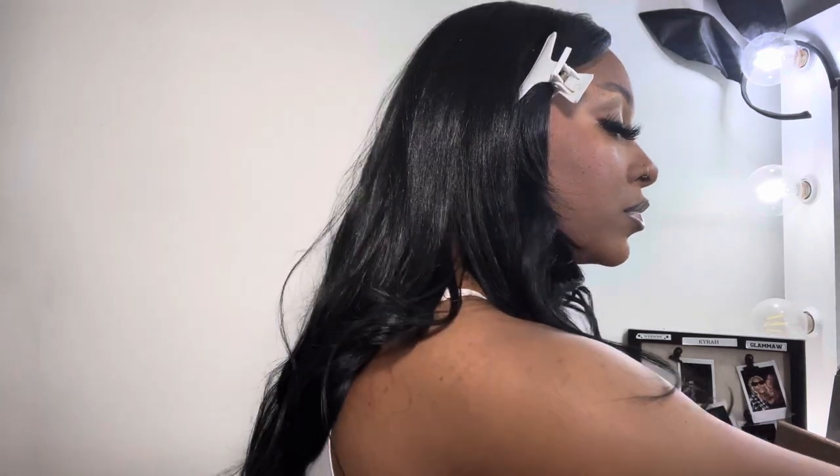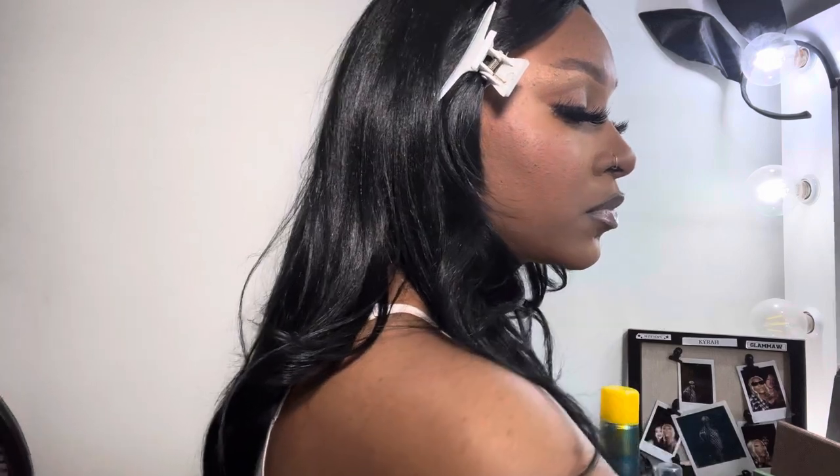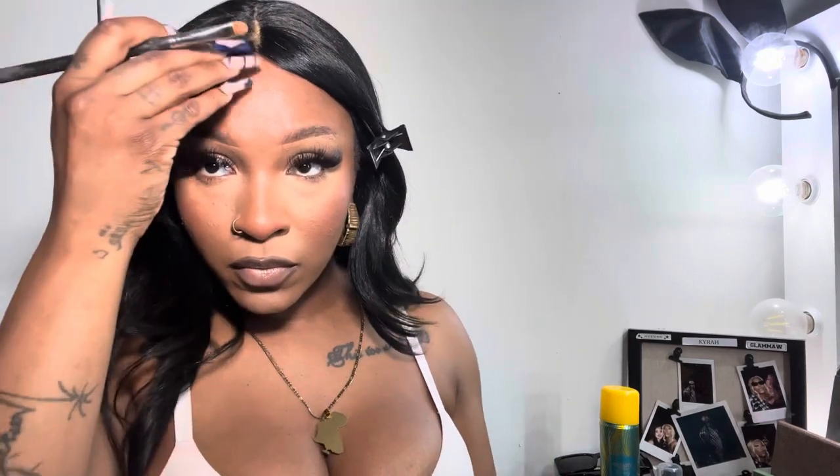I'm taking this Elf concealer with a flat concealer brush — nothing too crazy. You can really use any brush that's skinny enough to get into the defined space to avoid getting concealer on your hair. I'm literally just going down the part to give it a little more pizzazz and make the wig look even more natural with a scalp color rather than that brownish, grayish color the lace sometimes has.